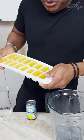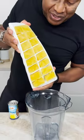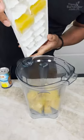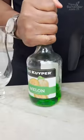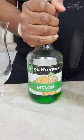Guys, this is frozen pineapple juice, because this way you don't have to use ice. Coconut rum, to be frank. And melon liqueur — this is what gives you some beautiful green color.